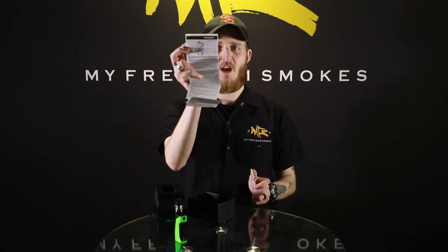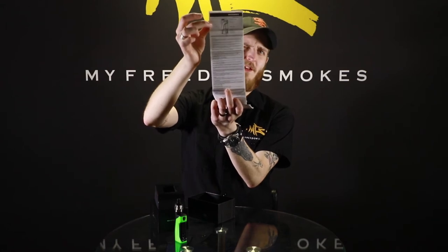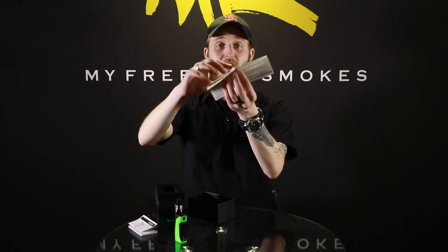Before we start getting into the details, let's take a look inside the box and see everything we get. You are going to get your instruction manual for both your mod and your tank — they do have them as separate booklets. It looks like it's got a whole lot in here, but there are about 20 different languages, so the only real information is just from this one section. Same thing with the tank booklet — just a lot of languages, so just this little section and this diagram right here.